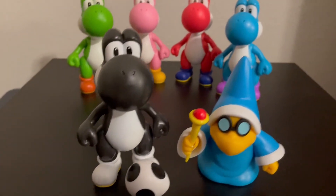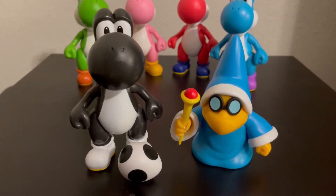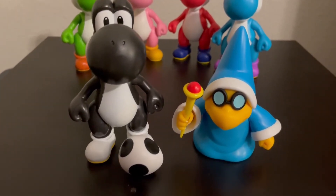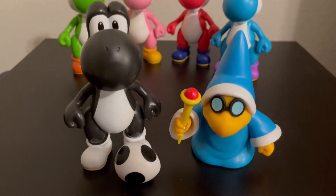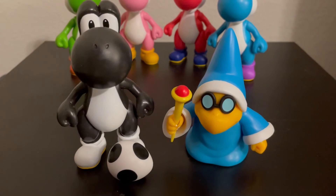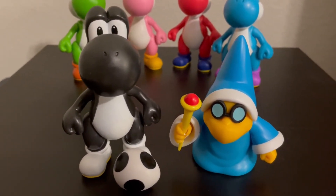That is the end of this video showcasing the Black Yoshi and Magikoopa figures by Jack Specific. This gives me some Yoshi's Island vibes. So I will ask you guys — what is your favorite Yoshi game? Is it the original Yoshi's Island, or do you like one of the newer games like Yoshi's Wooly World or maybe even Yoshi's Crafted World?